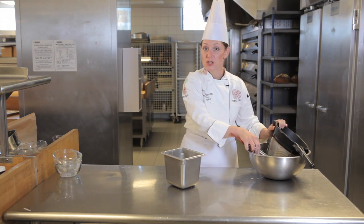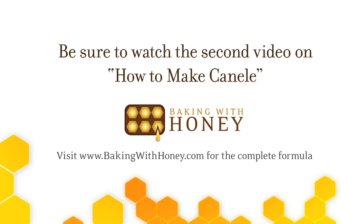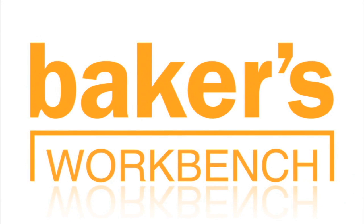I'll allow this mixture to chill overnight. So I'll see you then.